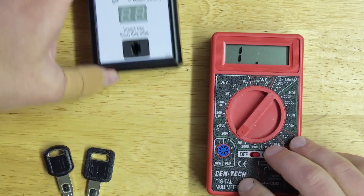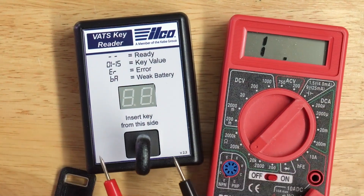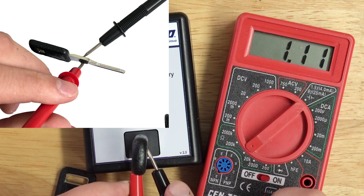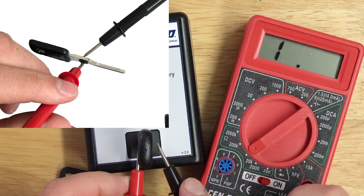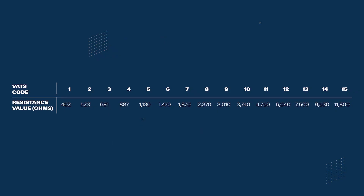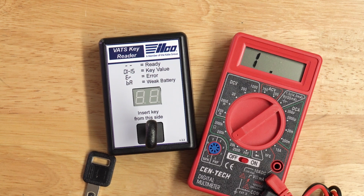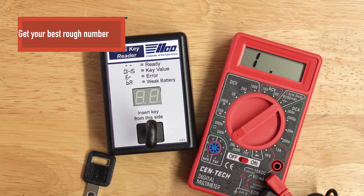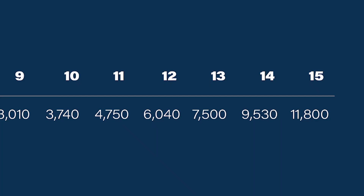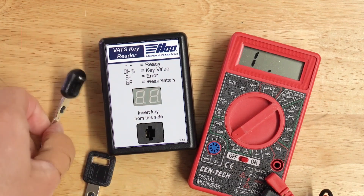Once you have it set on 20k, go ahead and put the key in a vise or set it in a slot. Take your contacts and place one on both sides of the contacts on the chip sticking out. Make a good solid connection. We're getting a reading of 930 — there we go, 945. The actual number 14 value is 9,530 ohms and we just got 9,450. That's common and that's okay, because number 13 is 7,500 and number 15 is 11,800, so we know that's close enough to confirm this is key value number 14.